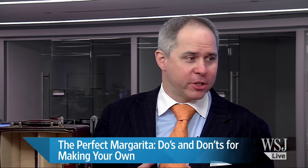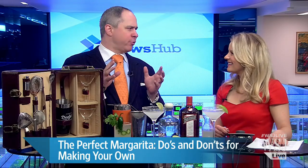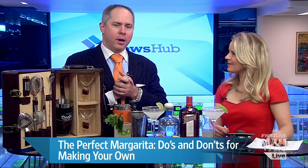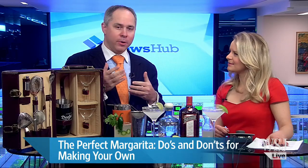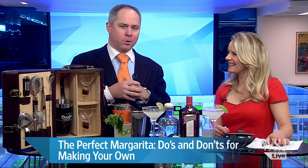Absolutely — you can use fresh mangoes, and obviously strawberries are a good standby. What's really hot right now is passion fruit — passion fruit margaritas are delicious. You can even use cucumber with jalapeño or cilantro. There's no limit; mixology is all the rage.